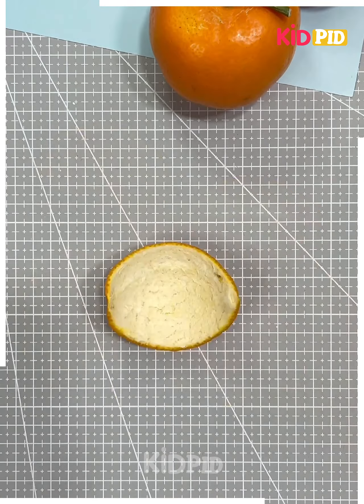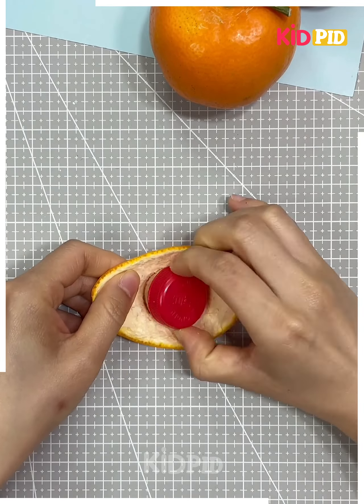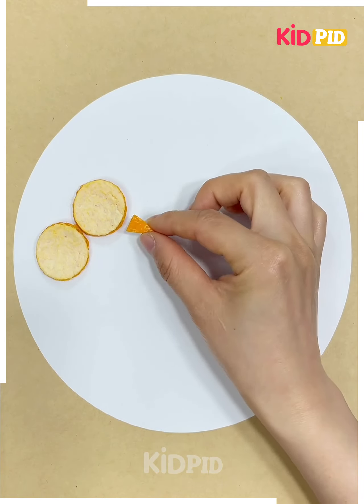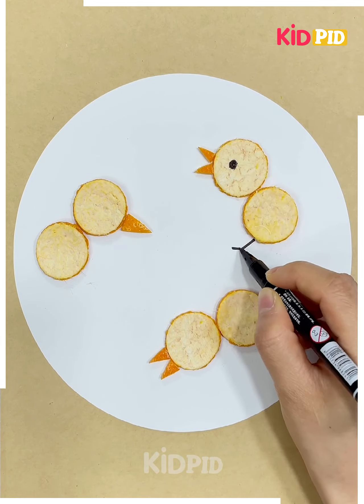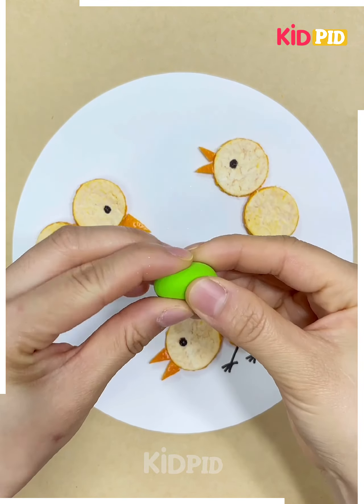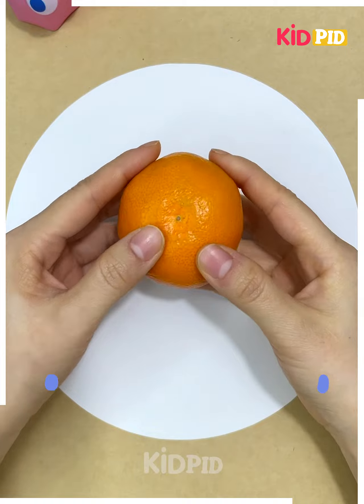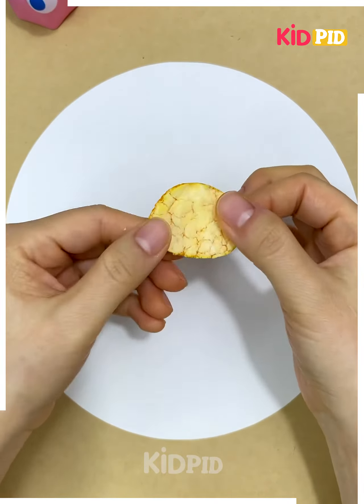Birds with orange peel: take out the orange from the peel, give it a circle shape using a lid, and place it on cardboard. Make a beak with orange peel, add eyes and legs, put a clay shape, and it's ready.